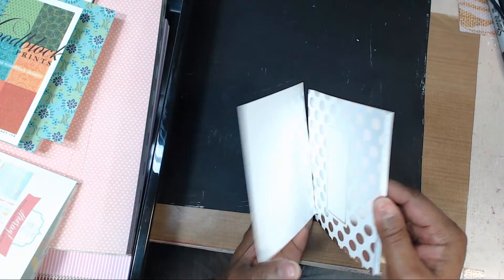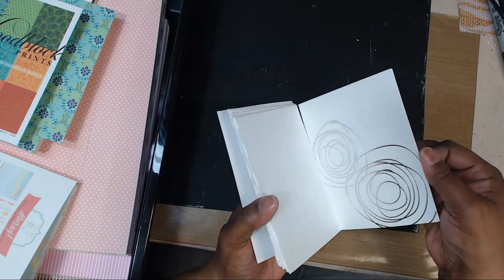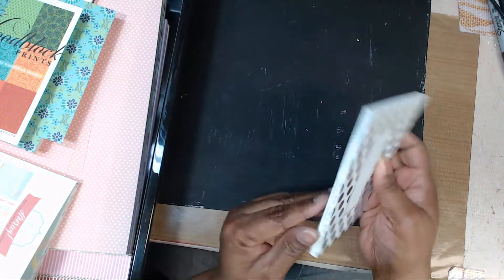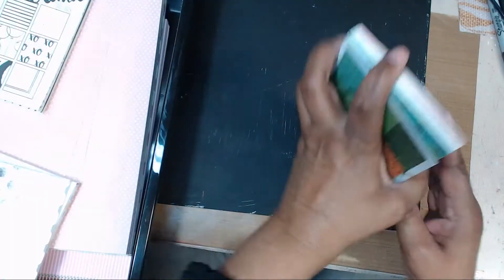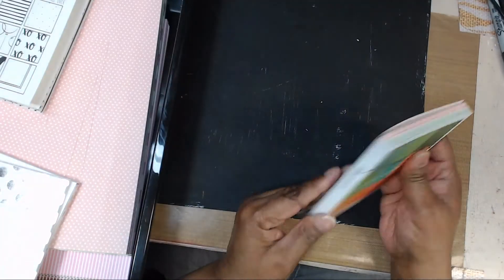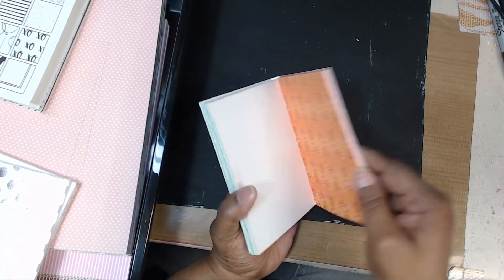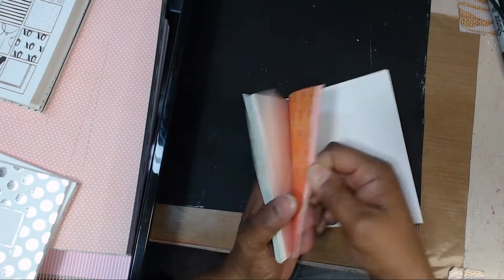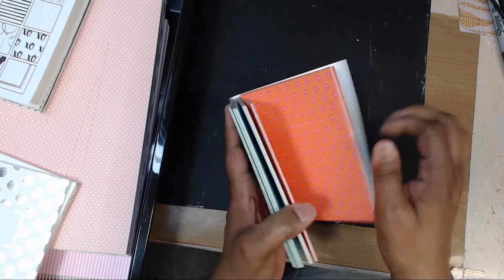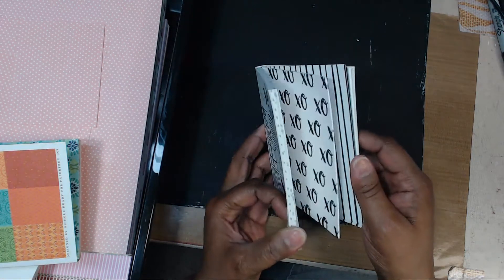I got this silver one — it's probably blinding you. It's not bound, so these are the designs. I want to say this one was more like 24 sheets, also for a dollar. Same thing — A2 size — and it gives you the coordinating colors on the back. You could store it standing up, though it's going to be hard to flip since it's not bound. This one is called Black and White and it was a dollar.